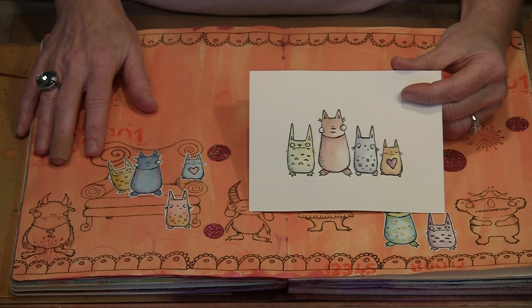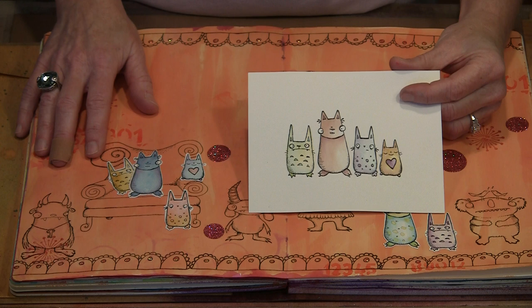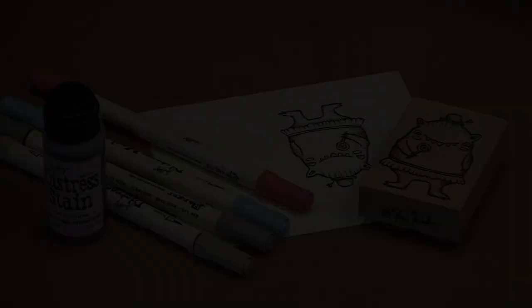Now we're going to look at ways of adding color to these images. Typically I do that with a water brush and either distress stains or distress markers. I just put them out on my non-stick craft sheet, pick them up with the brush, and apply colors — you get a really great watercolor look.